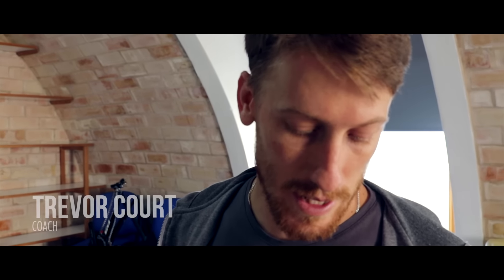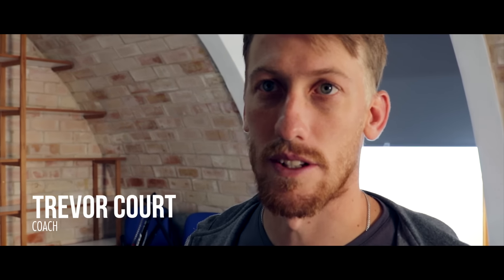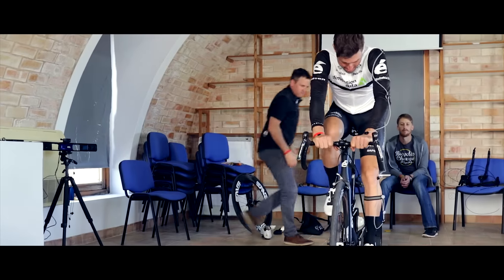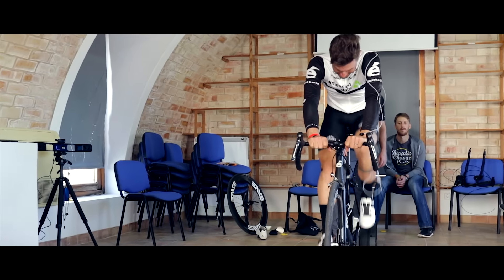The main aspects are just to get the saddle height in the right position, the setback as well, and then the cleats. Those are everything that we're going to be looking at — just making sure that they're comfortable on the bike and they can get the most power output for that given position.